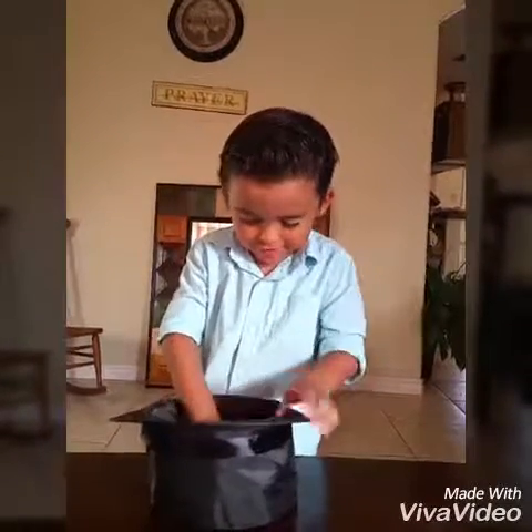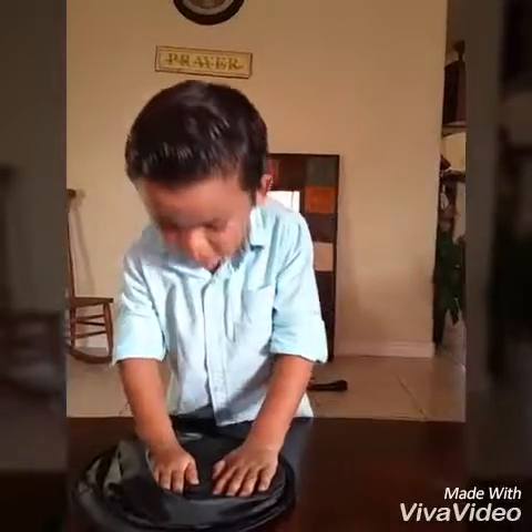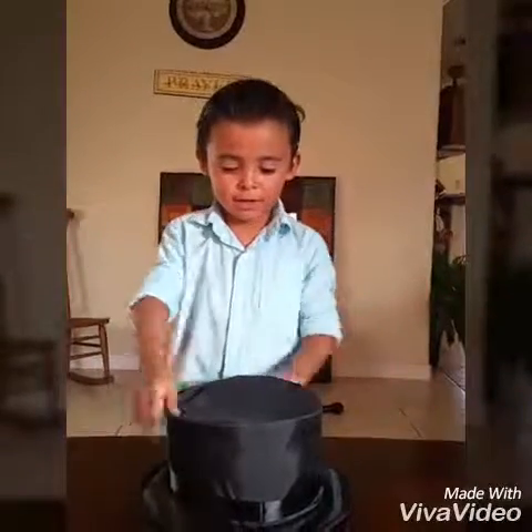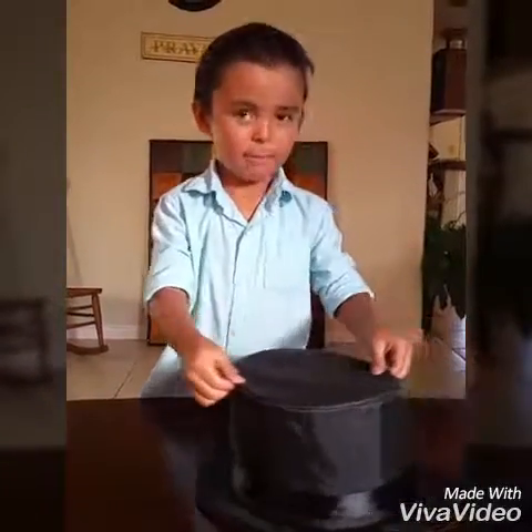Like, put it in like this. Okay, and then turn around and look what happens.